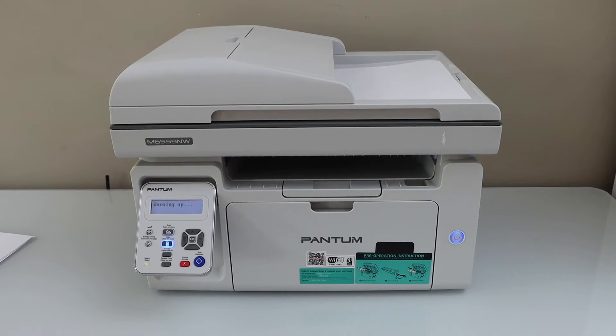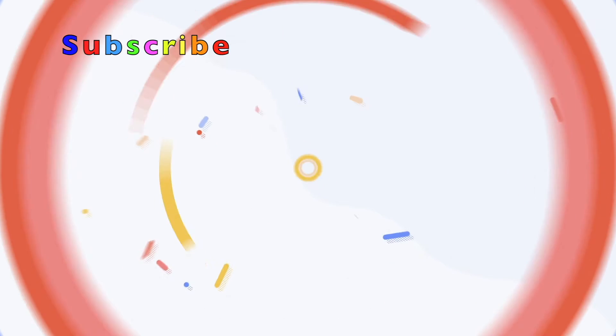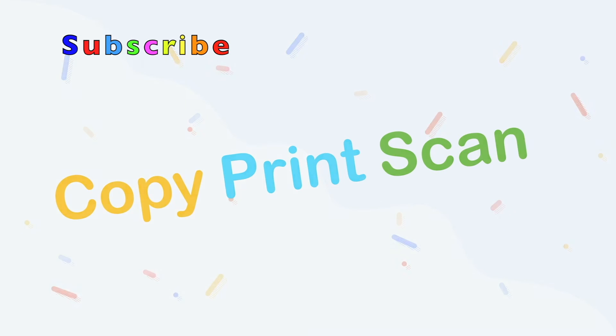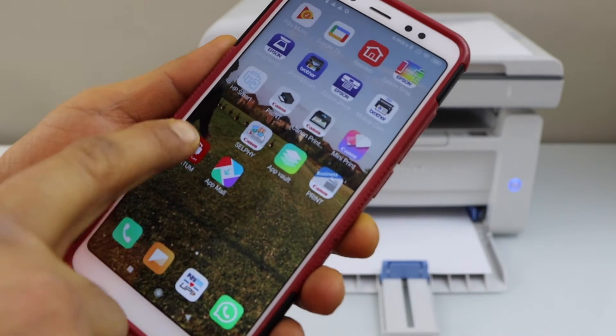In this video, I am going to show you how to do the Wi-Fi setup of your Pantom M6559NW printer. This is a setup using the smartphone. Download the Pantom app from the app store.